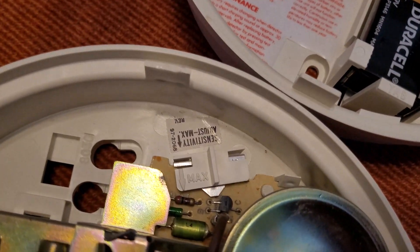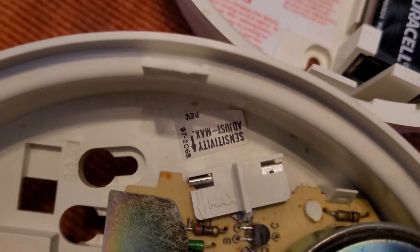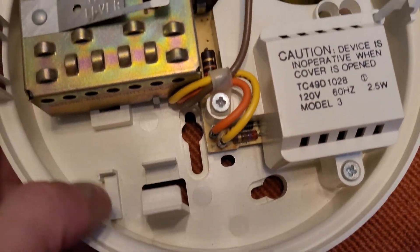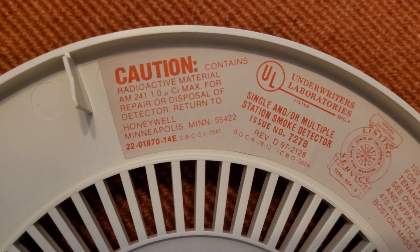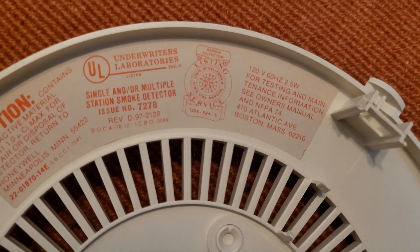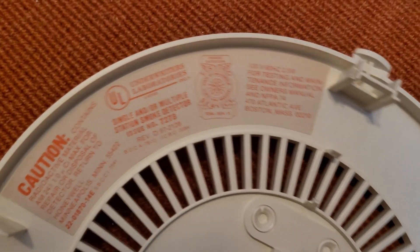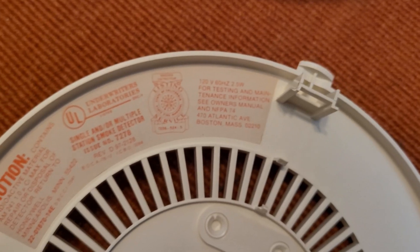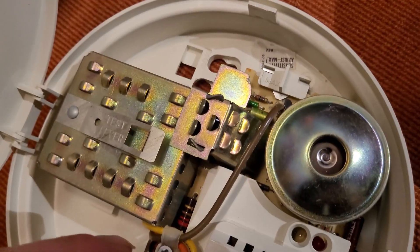It has the exact same sensitivity adjustment right here, although instead of the label being on the PCB, it's a little sticker, which is kind of interesting. Instead of the label being there for the maintenance and model information — because on here it's taken up by something I'll get into in a minute — the label is up here instead. There's actually not much information here at all; it doesn't say TC49D maintenance anywhere. On the TC49A labels it'll say maintenance and testing and show you how to clean it, but here it just has the UL information and says 'for more information see the owner's manual' and the radioactive material information.